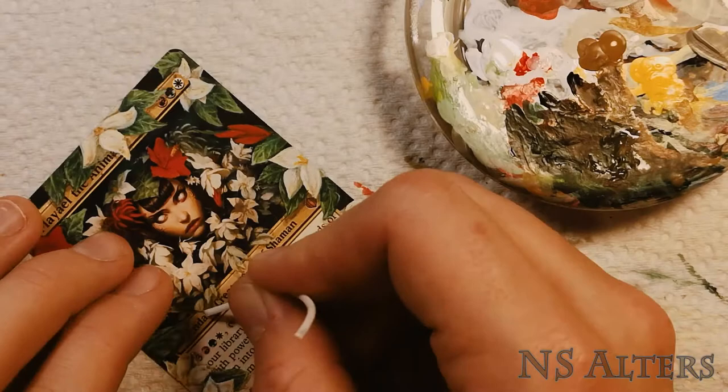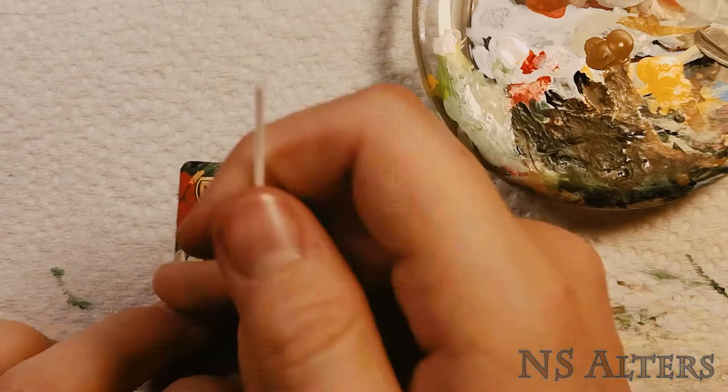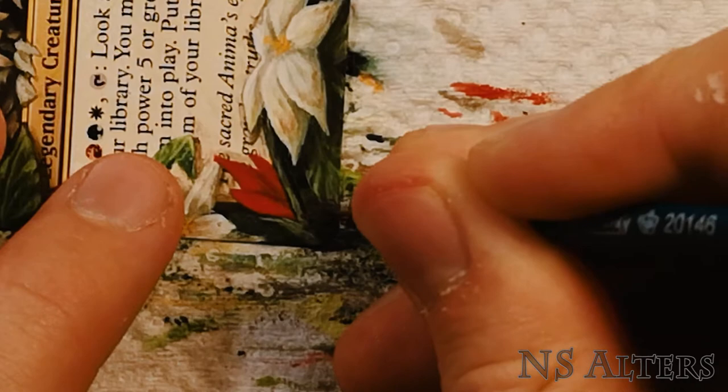The last step is scraping away the extras, making sure the power and toughness is nice and visible, making sure the shadows are where I want them. Up on the name I scraped away the edges, then mixed a little bit of black paint to clean up the corners so it looks nice and finished. As always, the final step is to sign my initials down in the corner.